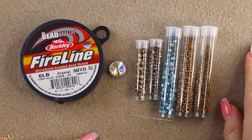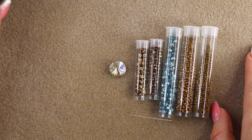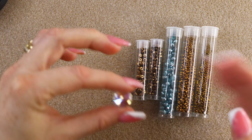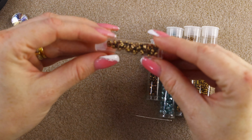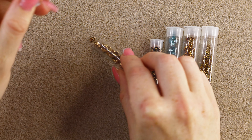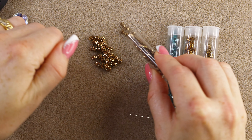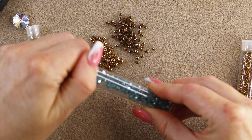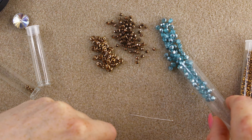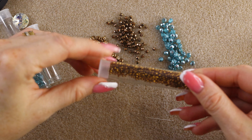The materials you'll need: a beading thread — I'm using FireLine 6LB crystal, but you can also use black. You'll need a 14 millimeter rivoli crystal, super duo beads in bronze metallic color, some 3 millimeter fire polish beads also in bronze, some 4 millimeter fire polish in a contrast color — labrador aqua, which is perfect for summer — and some 11/0 and 15/0 Toho seed beads, plus a beading needle.